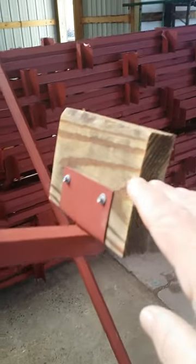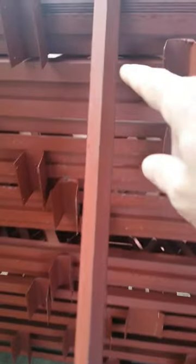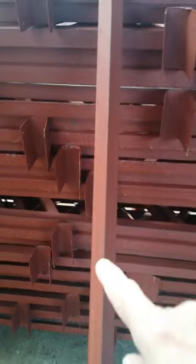Everything else we've got is engineered. We ship nationwide with our truss. As you can see, the stabilizer bar here goes to the bottom part of your truss. Let me come back over here to the display to kind of show you.